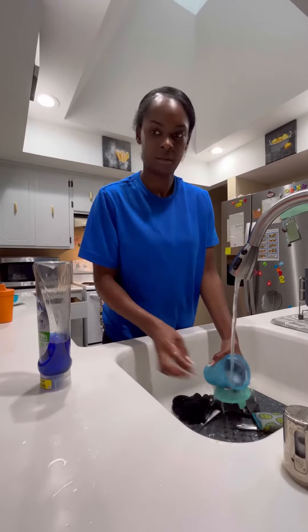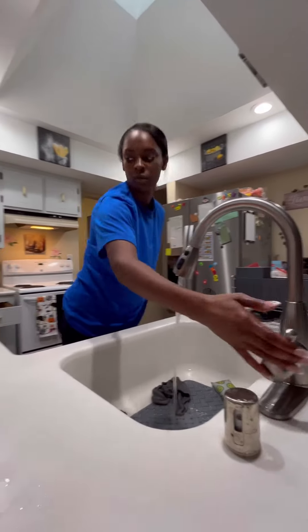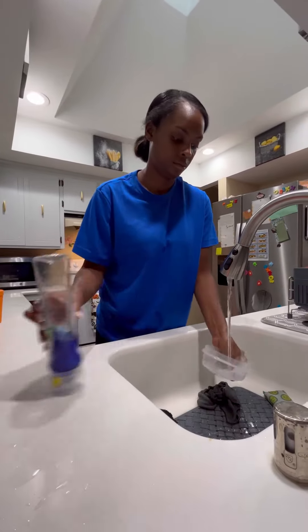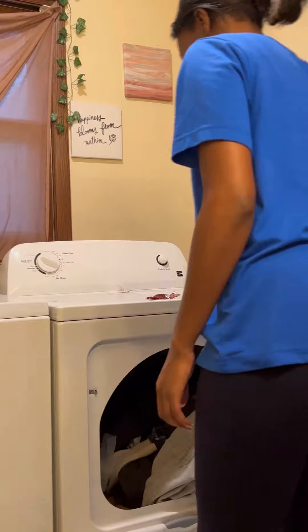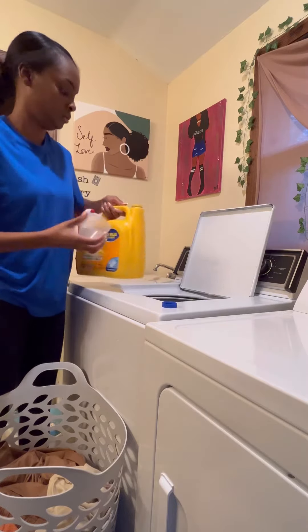I don't know about y'all, but if you have kids, it's always dishes in the sink. But you know what? That's okay. I've been learning to be grateful that I have healthy kids and my kids are eating, and I even have dishes to wash. So when you're feeling overwhelmed and feeling like all these chores are piling up, just remember to find the blessing and the positive in the madness.